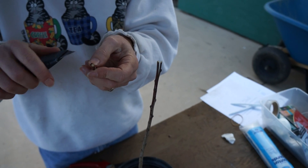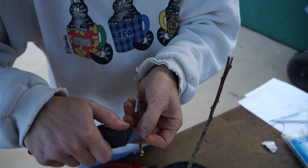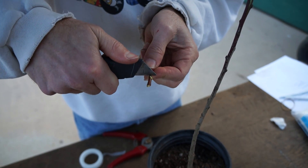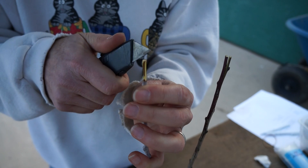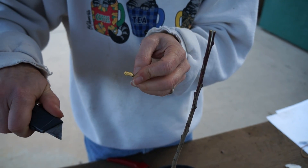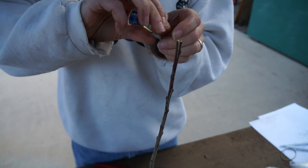Now on the scion wood, I'm going to cut off the little buds on the tip because we don't need those. Then I'm going to cut a flat wedge out of the center. I'm going to push down and very carefully cut out like that, then flip it around to the other side and do the exact same thing — push down and cut out. You can see it's starting to get both sides cut. I'm going to do that until it's a very skinny piece.